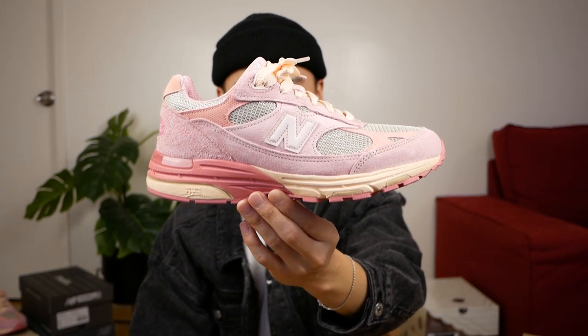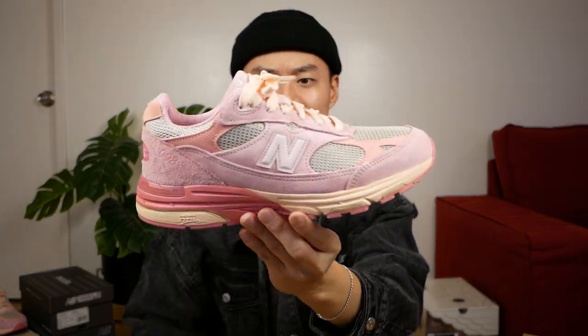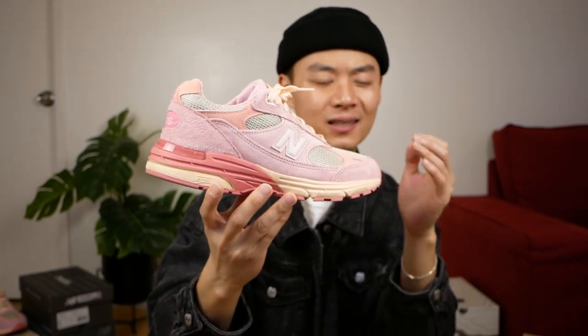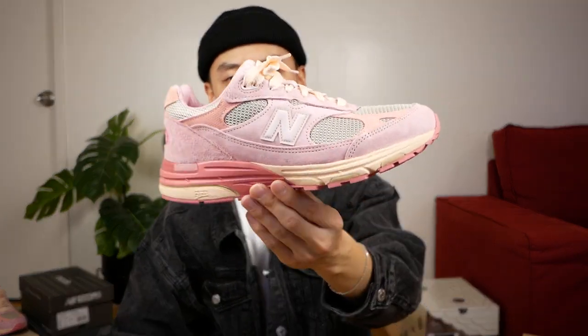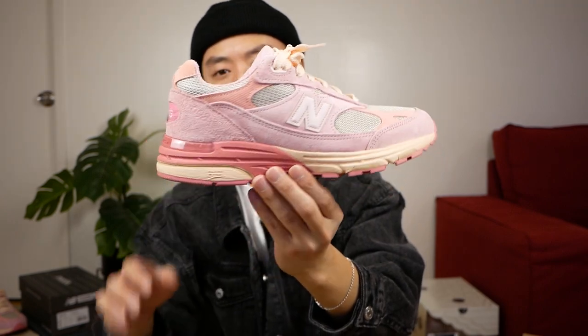Kicking it over to New Balance — these are the Performance Art 993s by Joe Freshgoods in the pink colorway. One of the best sneakers to release this year. I know a lot of people like the sage green color, but honestly this pink pair is so much better. I think it really is the statement of this collection of 993s. This pink is just so beautiful. A lot of people like the green pair because of how wearable they seemed, but I gravitate towards those statement sneakers — and this is definitely one of those. I really don't think you see a lot of pink New Balances like this, especially in this pastel shade of pink. It is just so pretty to me and definitely one that I'm very happy to have and happy to call a grail.